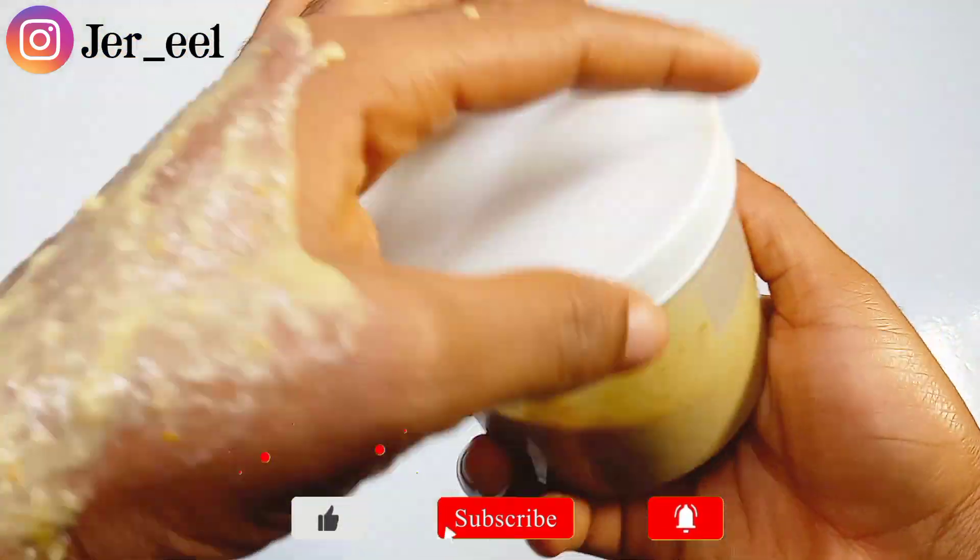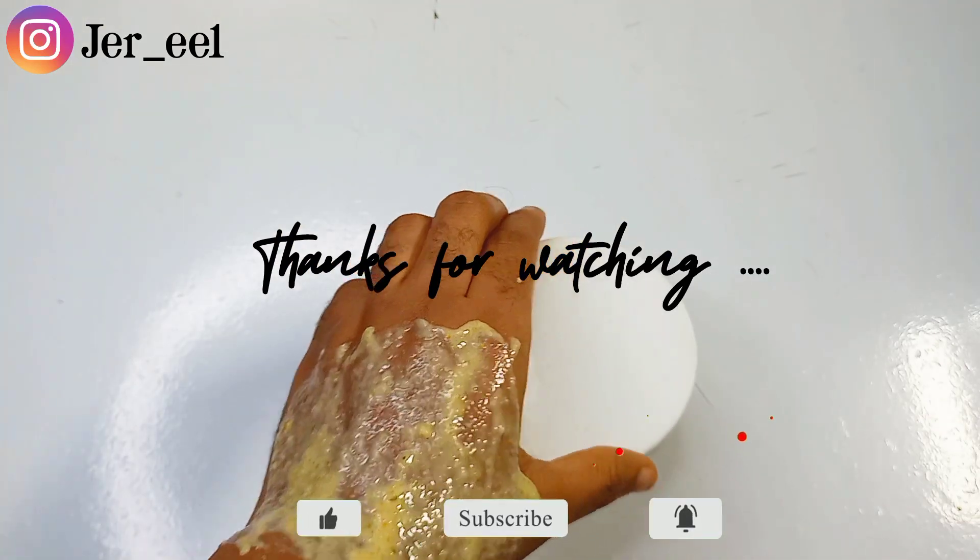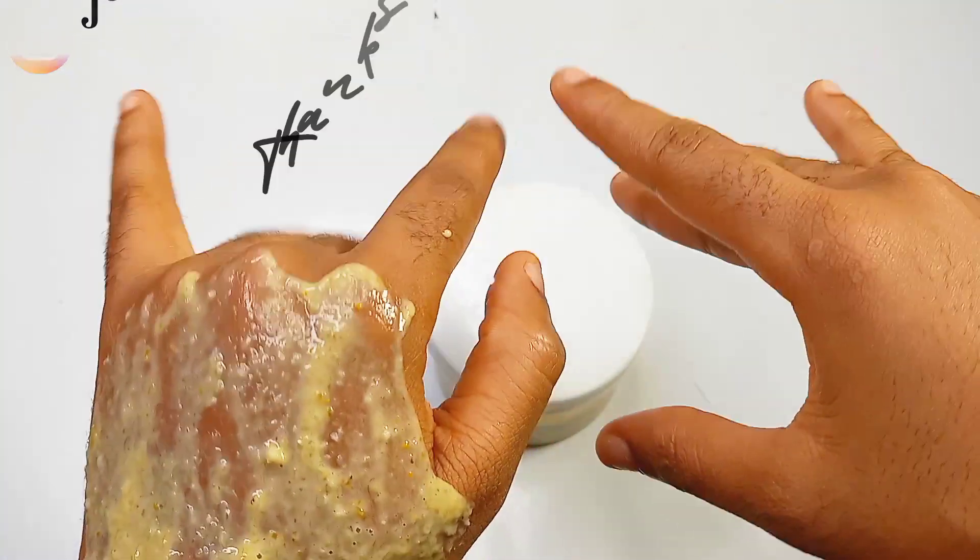We've gotten to the end of this video. If you enjoyed, please like, subscribe, and share. I'll see you guys very soon. Bye-bye.